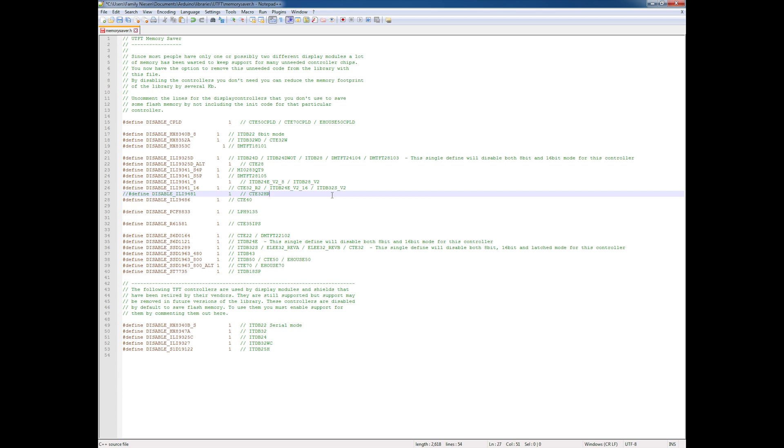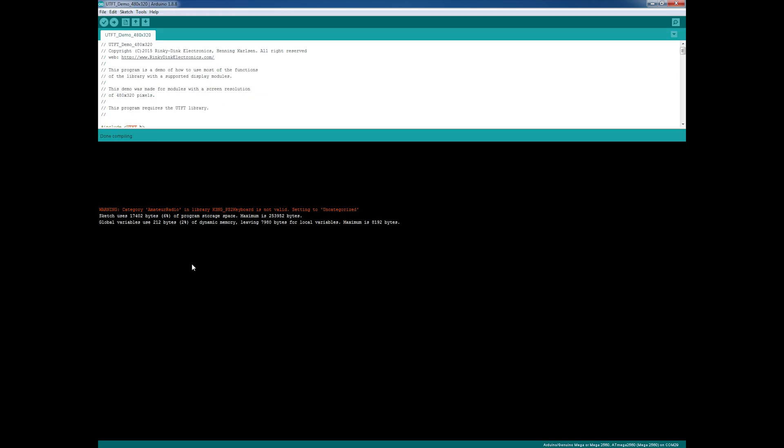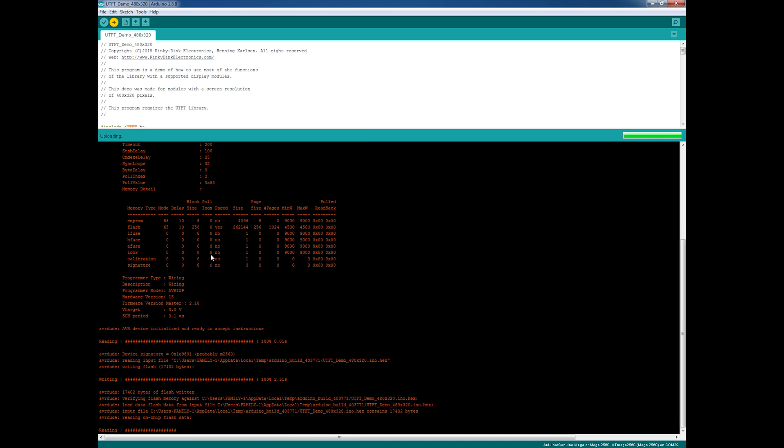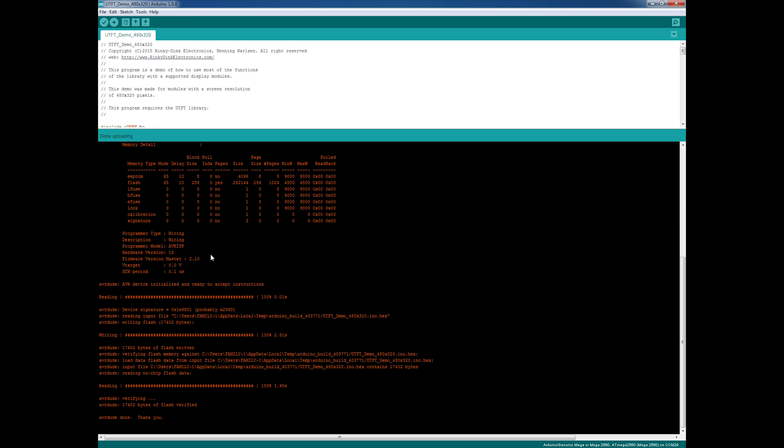To upload the sketch, just click on the upload button. It goes ahead and uploads it to the Arduino, and as soon as it's done you should see the graphics cycling through from the demo program.